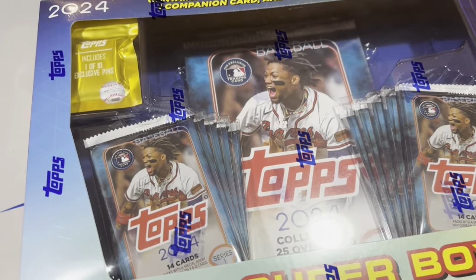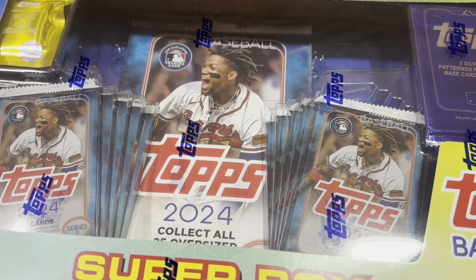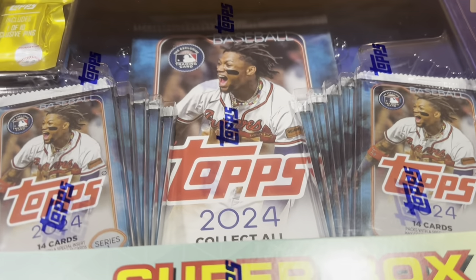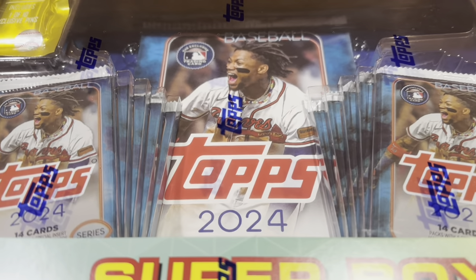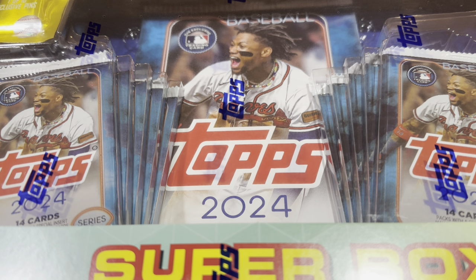Alright everybody, here it is — the Super Box. Finally I got my hands on it. I've been waiting for this for three weeks now. It supposedly came out March 2nd, and I've been checking Walmart every weekend expecting this to pop up and it's never been there. So I pretty much gave up on it. I was like, I guess I'm not going to do the Super Boxes this year.